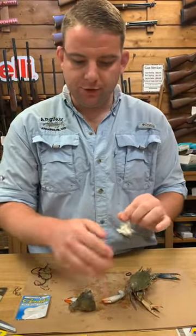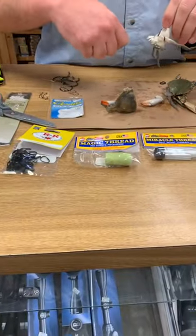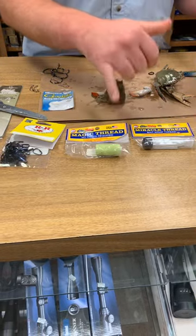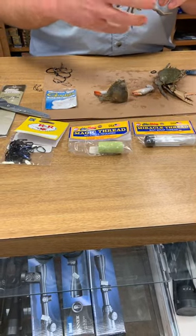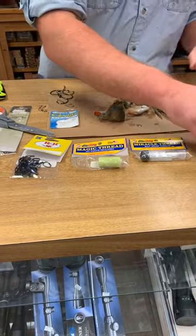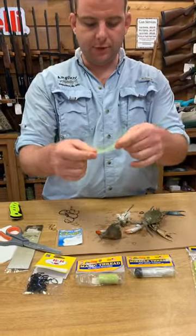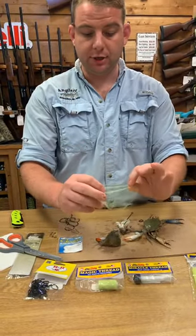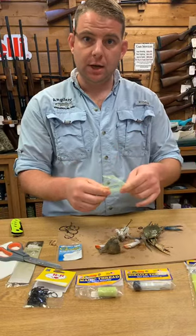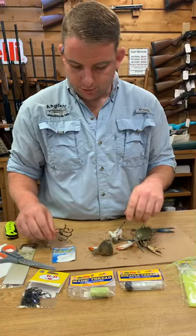A couple other things we have here — these are all different versions of the same thing. We carry magic thread, which is just a thread that sticks to itself that you can wrap around the bait. Surf fishermen love it because it'll hold on a lot better if you have heavy tides or if you're casting really far. Spawn nets are also really popular — this is a very soft, thin mesh that you can wrap the entire crab in and then hook it, so you could have the crab hanging off or the entire thing secured on there.